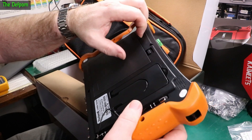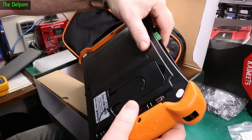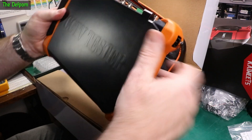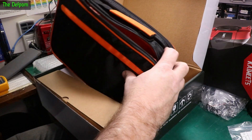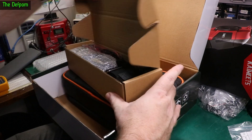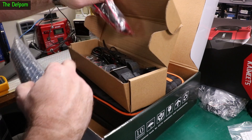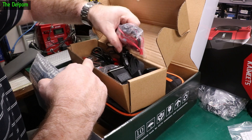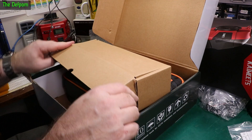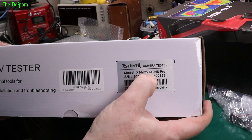It's got a battery pack inside that's replaceable, a stand, and a screen protector. In the accessories bag: a cable testing probe, multimeter leads, other probes, shoulder strap, and charger. Loads in there. It's going to take a while to test everything because it does a lot. This will probably be quite a long, in-depth review.